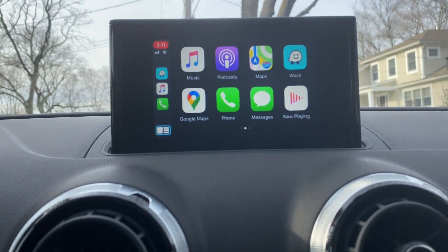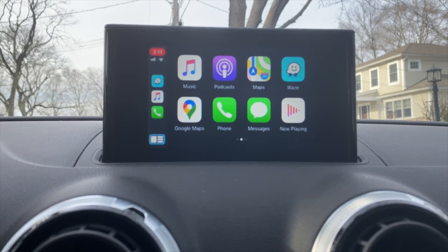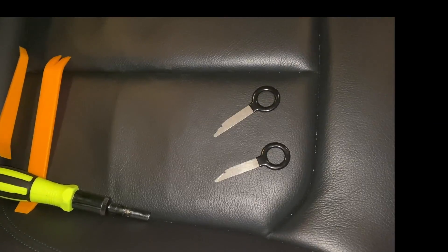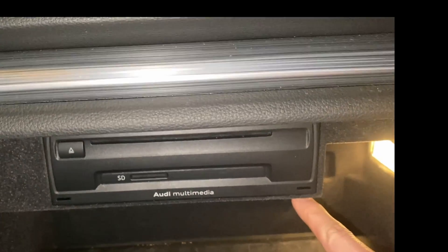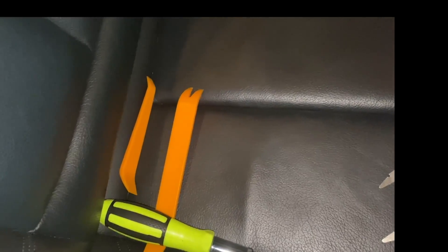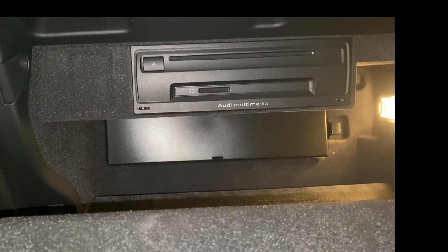I'm going to go through the installation so you can see how to install this thing — both how it's done and if you want to take on the challenge yourself. First things first, here are your tools for the job: two keys to get the multimedia interface out, a 5/16th socket, and a couple of trim pry tools.